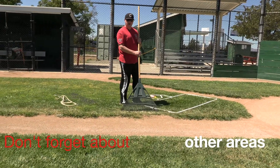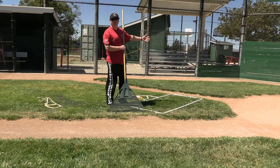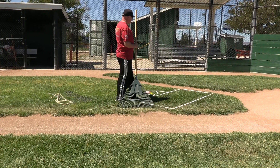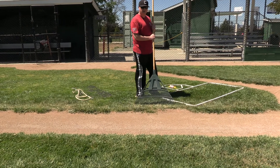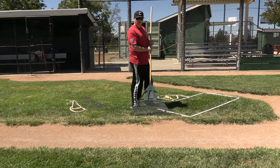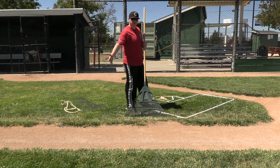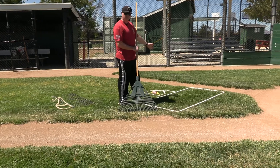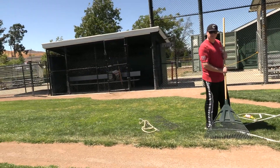One of the areas that often gets forgotten about is the area out of play behind home plate. These dirt areas here — the catcher is going to be fielding foul balls in this area, and it can be very dangerous if we let lips and things form back here. Just as important as it is in the baseline, we want to make sure we do the same thing with these areas of dirt behind home plate.